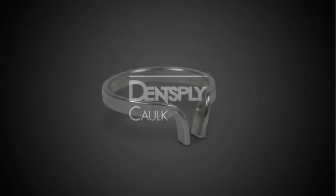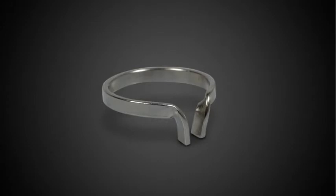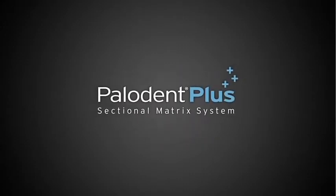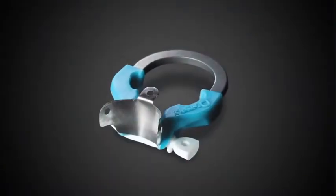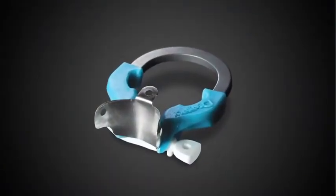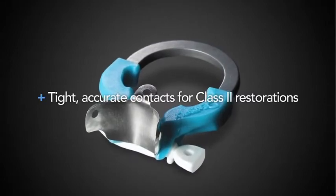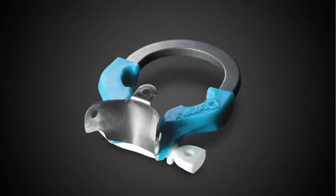Dentsply Caulk first brought you the original Paladin sectional matrix system decades ago. Now, Dentsply Caulk presents the new Paladin Plus, a technologically advanced system designed to help you consistently create tight, accurate contacts on your Class II restorations.